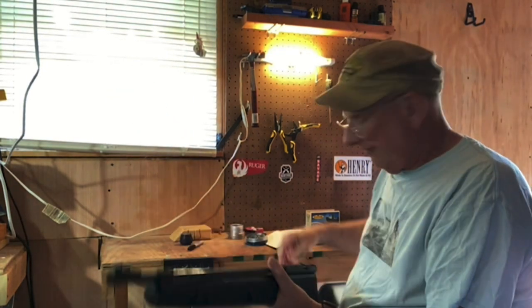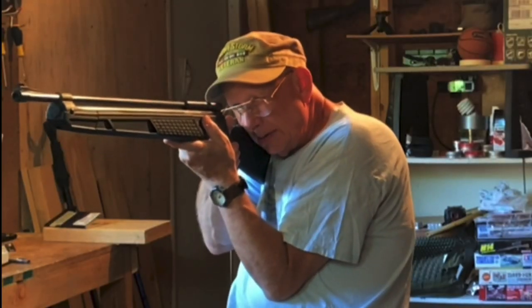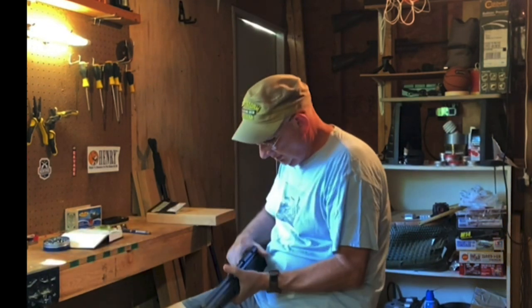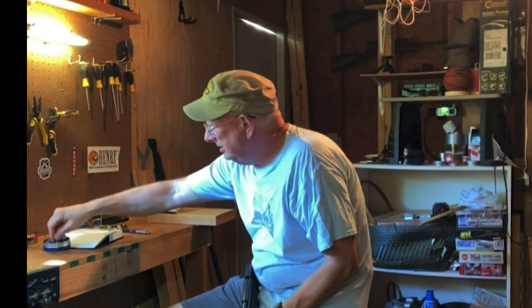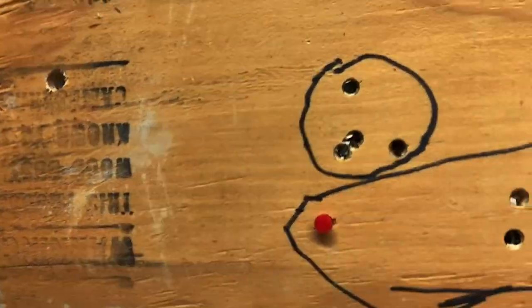I need three readings from the Crossman hollow point on the chronograph. First reading: 699. Second reading: 646. That's the last shot for the Crossman hollow point. Let's see if we see any daylight — no daylight. So it didn't go all the way through.